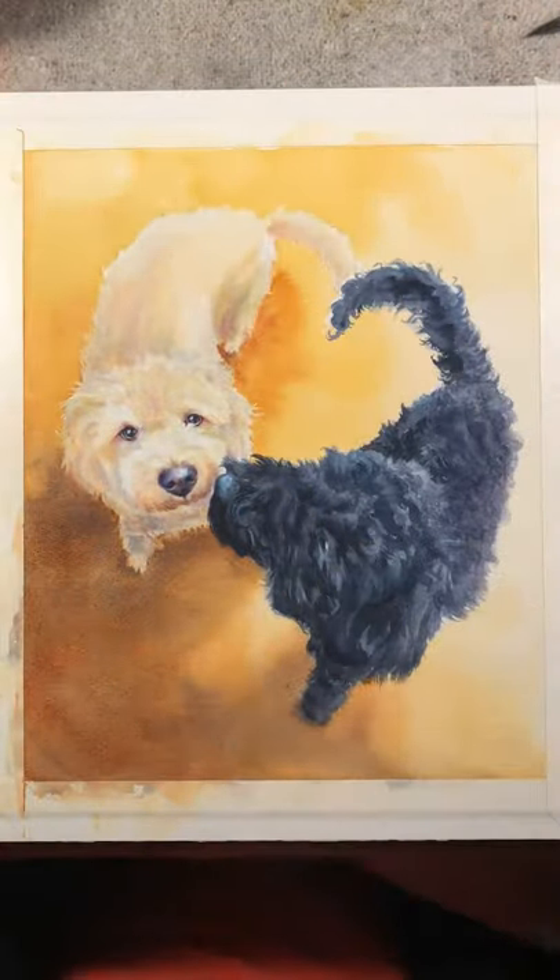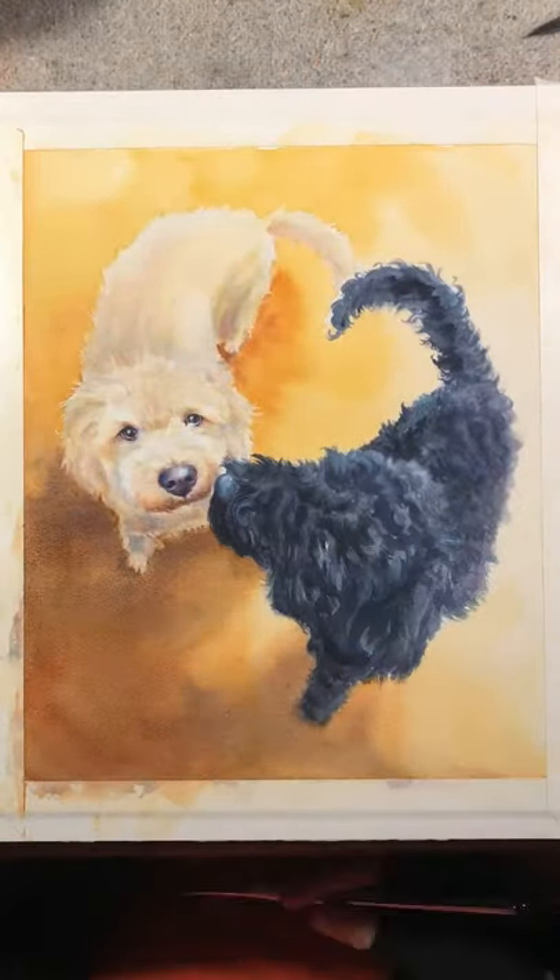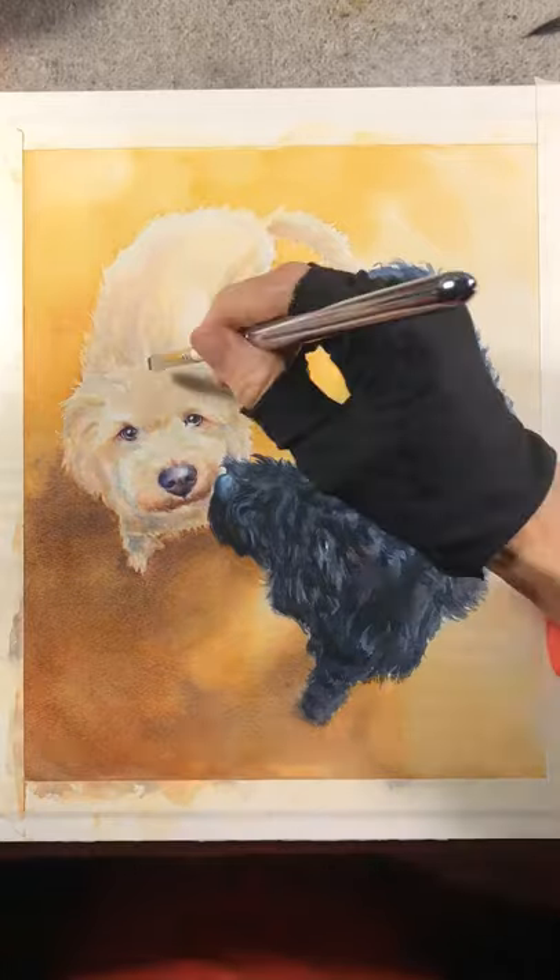And warming up Clementine's coat with a mix of Naples yellow and quinacridone rose.